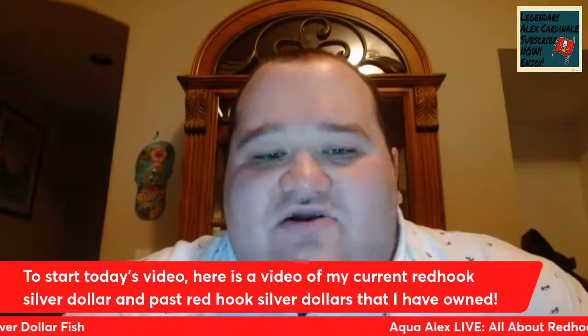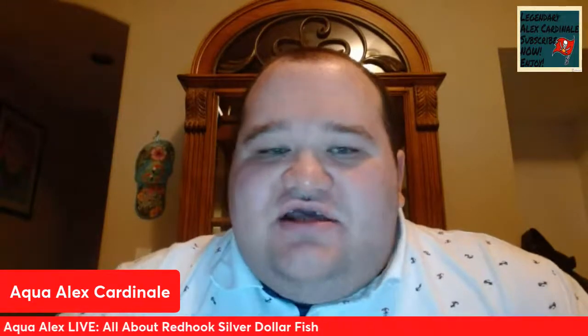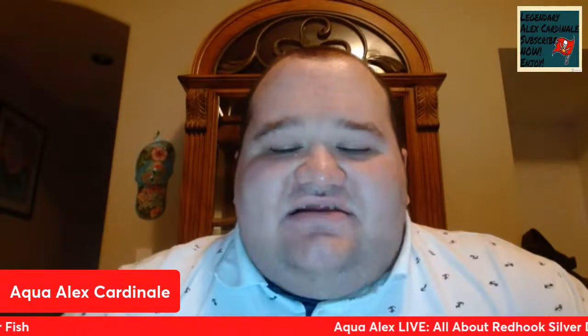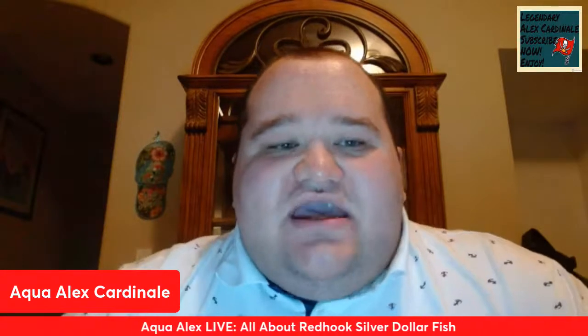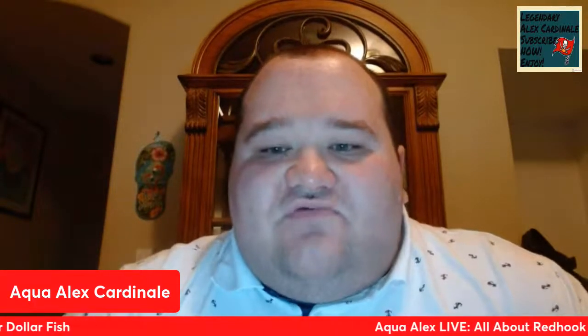I'm going to show you some videos of past Red Hooks that I have owned. Right now I'm going to show you my current Red Hook. I got my current Red Hook back in the summer — I believe it was back in July of this year. He was in the trade-in tank at my local fish store, and sadly he was the only Red Hook. But I'll be getting him some more Red Hook buddies very shortly.